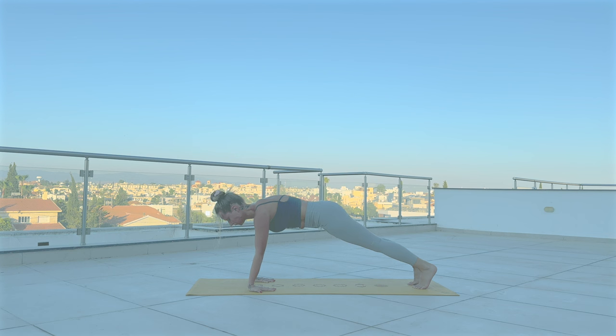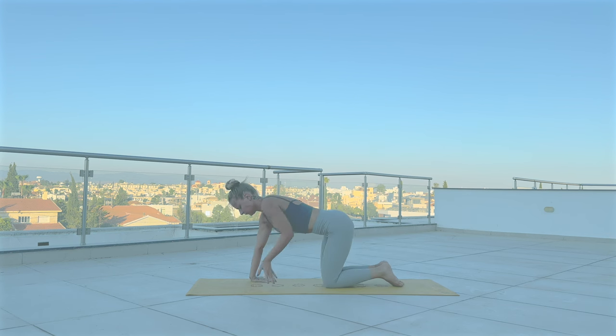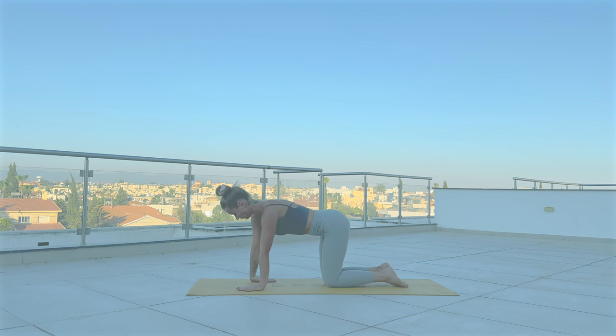Drop your knees down if they're not already. Turn your fingertips forward. Now flip your hands over with your palms facing upwards, one hand at a time. Four more. Three. Two. One.